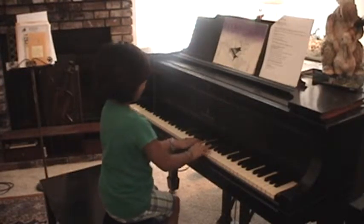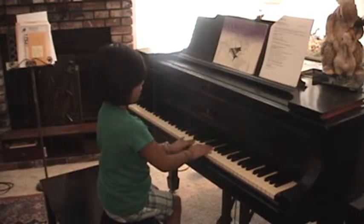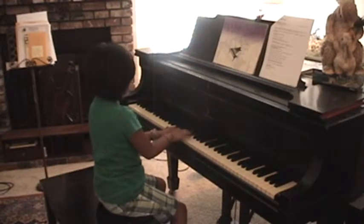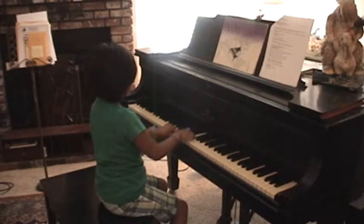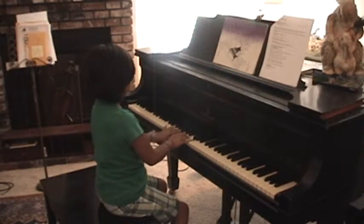Soft. Soft. And sharp. Back to the middle. Ba-ba-ba-ba-ba-ba-ba-ba-ba-ba. Off. Ba-ba-ba-ba-ba-ba-ba.